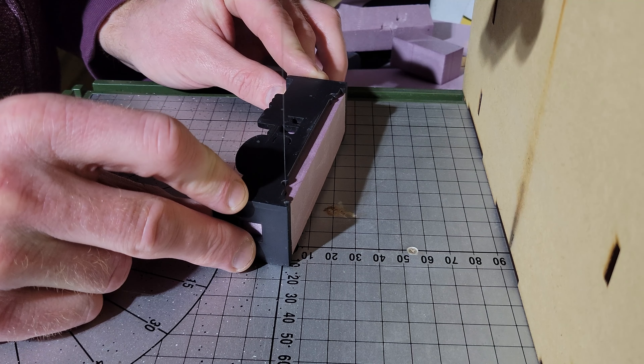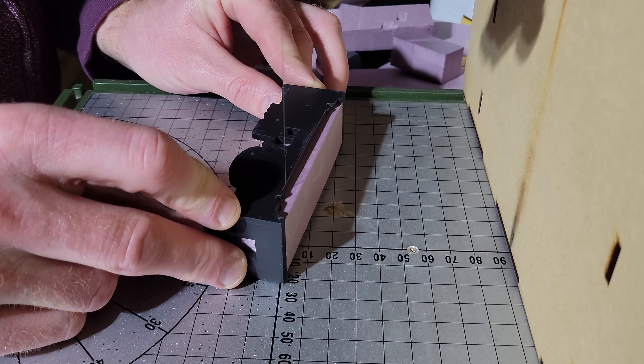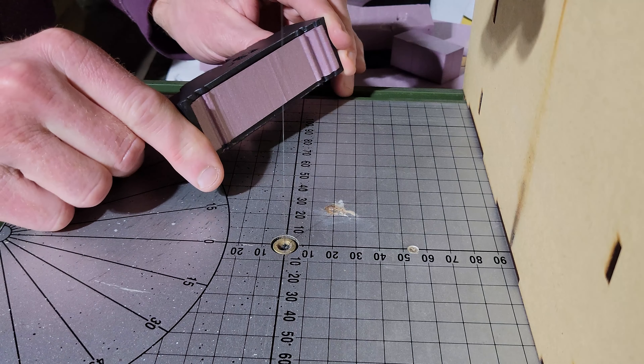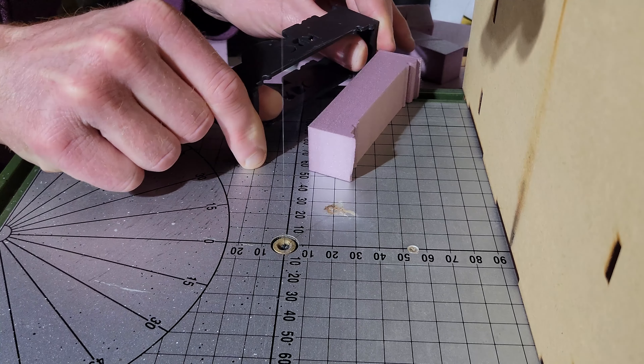If you didn't catch it in my last video, I 3D printed some jigs to make some foam pillars. I think these are awesome. The results are great, they're easy to use, I highly recommend them.